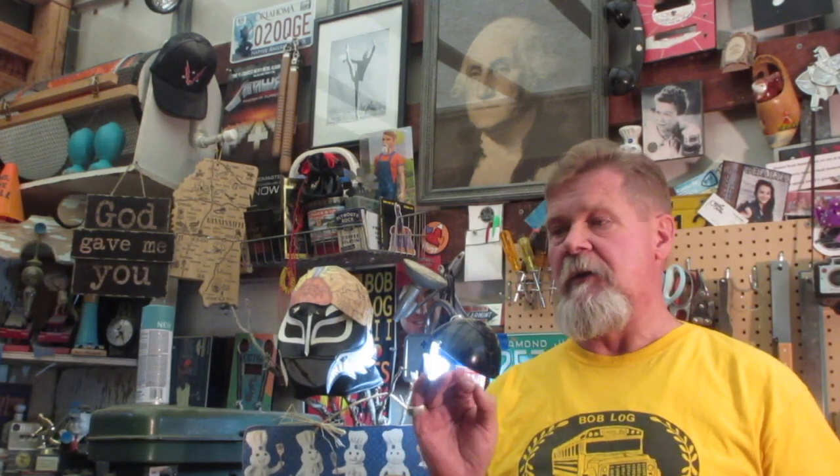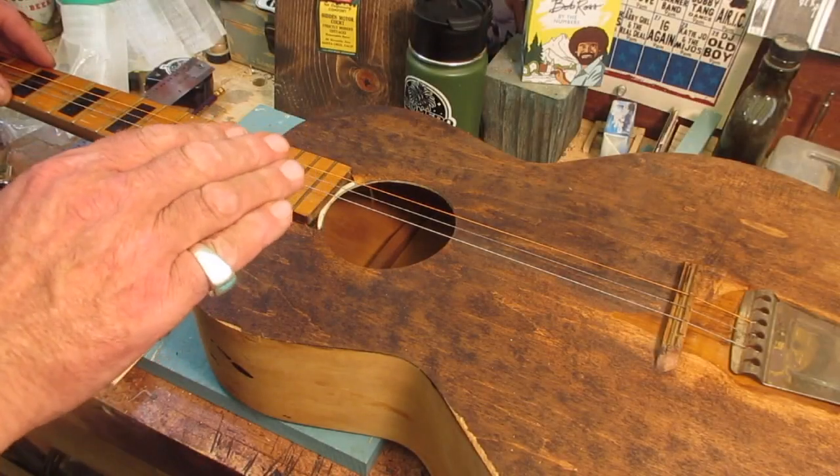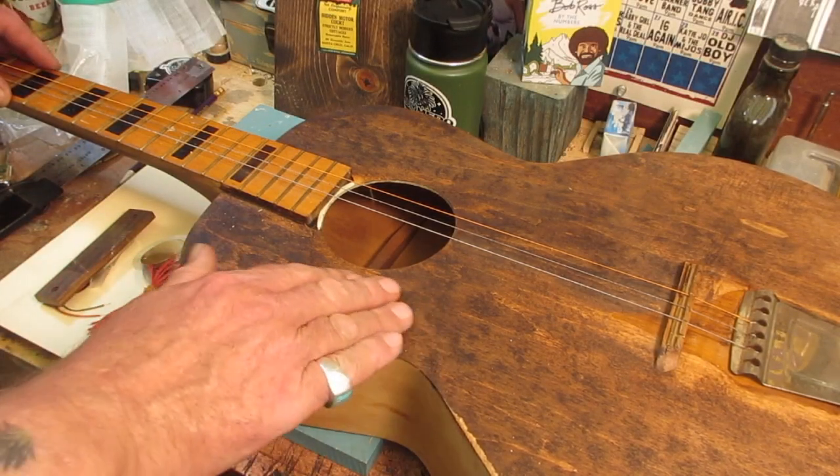What's worse than seeing a guitar and thinking there's no hope for it? Buying a guitar and then figuring out that's the case. So what's this episode about? This is a junkie guitar, and I'll just tell you the story at the bench. Let's hit the bench.